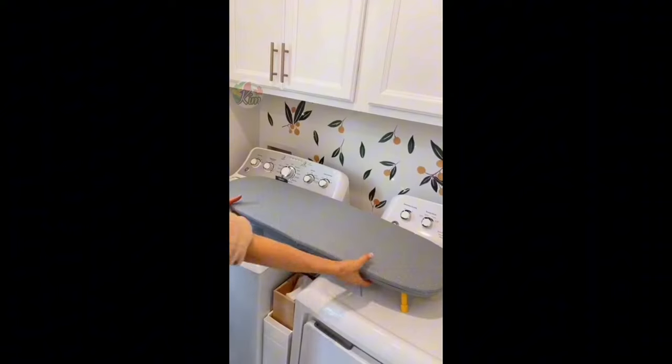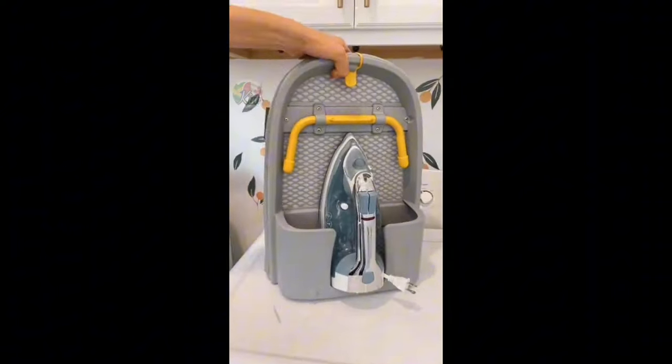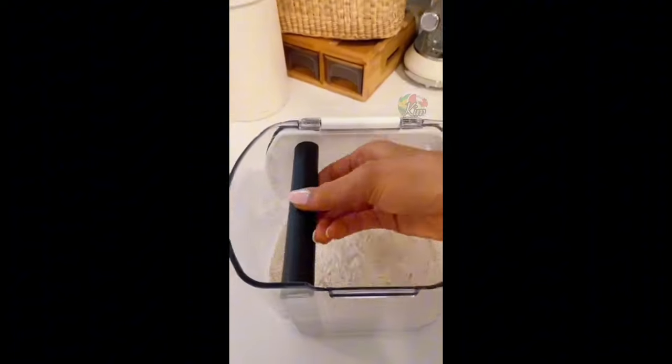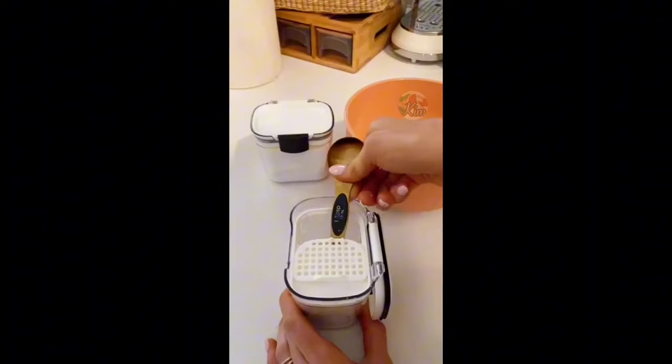This space-saving ironing board easily folds up, has a spot for your iron, and is made to fit on a shelf or cabinet. Each container in this six-piece airtight food storage set comes with accessories that snap into the lids to make cooking easy and mess-free.